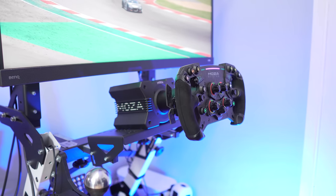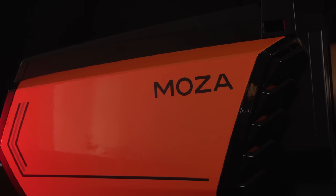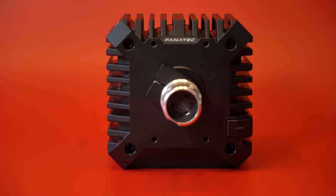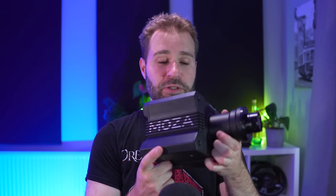The R9 is the newest wheel of the Mozza ecosystem. It's the baby brother of the R16 and the R21 and, just like the name suggests, it's able to produce up to 9 Nm of torque. It's a wheel made directly to compete with the Fanatec CSL DD, as you can see from the prices, the power output, and even from the way it looks — there's a lot of inspiration coming from the CSL DD, though Mozza comes with a few tricks up their sleeve, especially in terms of colors.